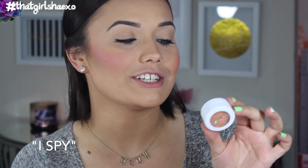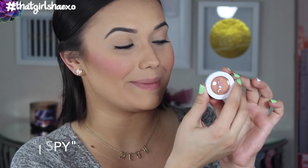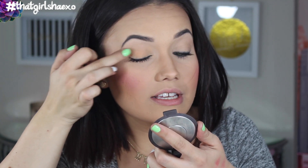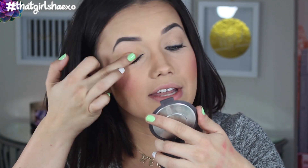Next I'm going to swatch the ColourPop eyeshadows. The first one is called I Spy. It's a really pretty poppy peachy cream-smoothie type of color. If you guys know MAC Samoa Silk, I use that eyeshadow a lot and it really looks like that. The best way to apply the ColourPop eyeshadows is definitely with your fingers. You don't necessarily need a primer, but if you know nothing stays on your eyelids without one, you're definitely going to want to use that.